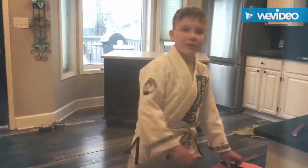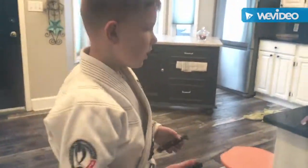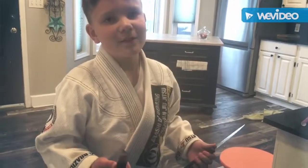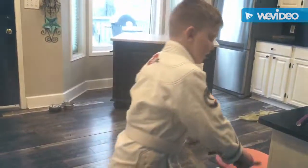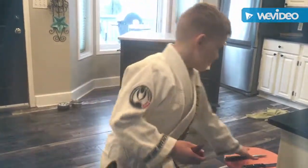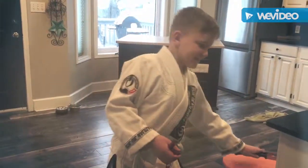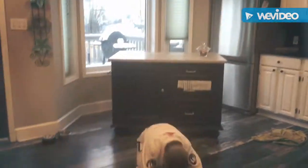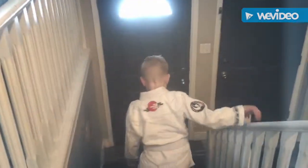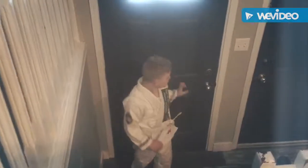Hey guys, welcome to Cooper's World! Today we're going to be doing some knife defense in my jujutsu class. Parents still let your kids watch me because we're only going to be using markers, not actual knives. Alright guys, get your knees on and let's go to jujutsu.